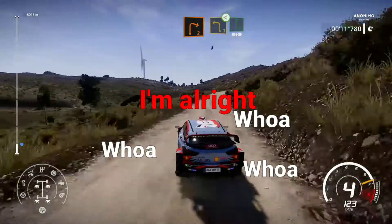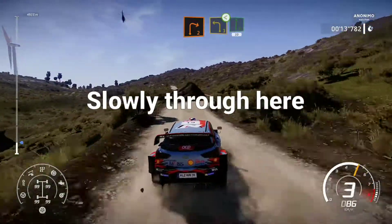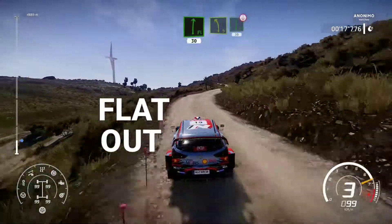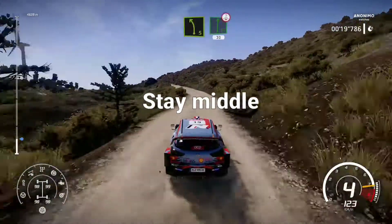Right 2 short into left 3 open, into flat right short, 30. And left 5 into flat right over crest, 30.